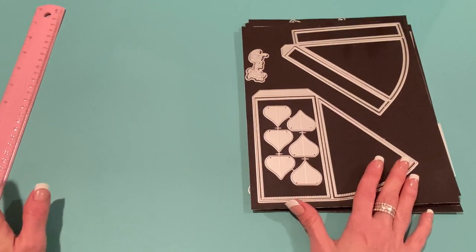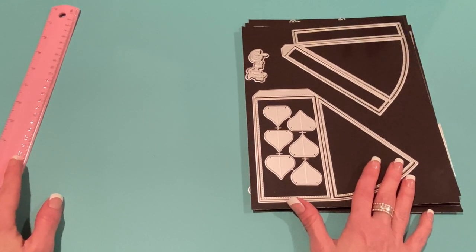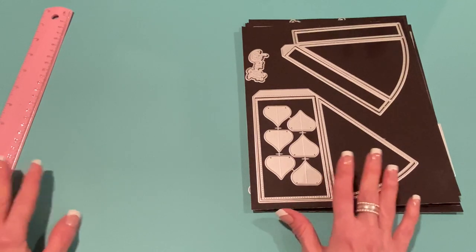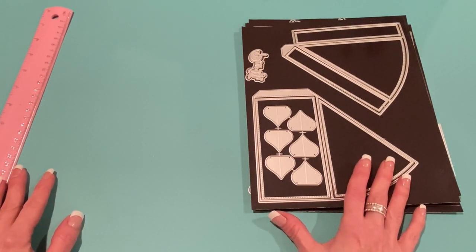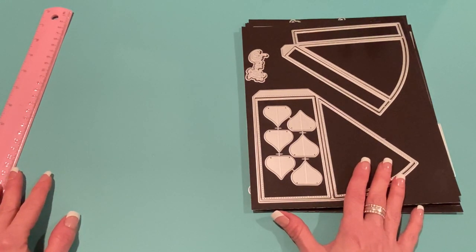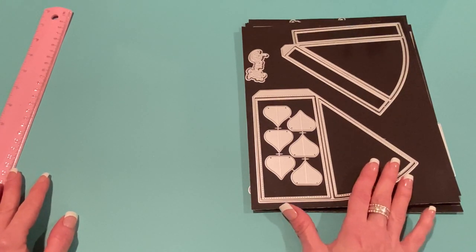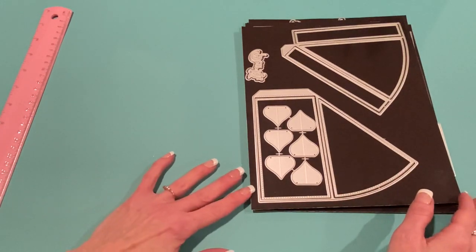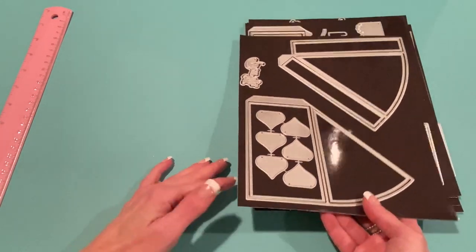I had some time to make up some new projects with the new dies, so I wanted to come on and show you what I made, and they're all Christmas-related projects. So hopefully you enjoy them. I will take measurements, and yeah, let's get started. The first item I have is called the 3D Cake Slice Box. Hannah has a video on her channel, on the KS Craft channel, on how to put it together, and it is very easy.